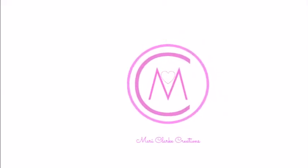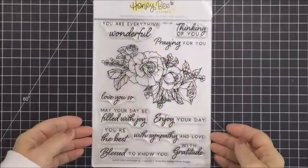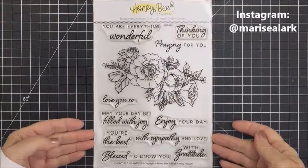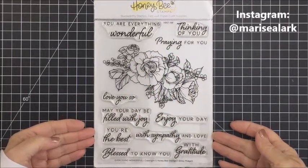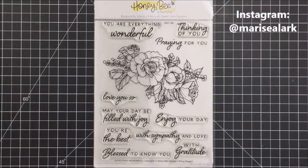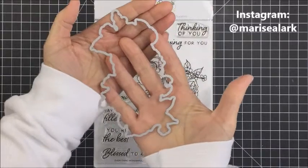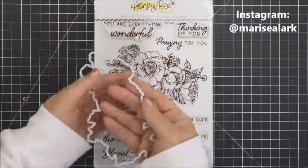Hey friends, it's Mari. Thank you so much for stopping by today. I have a project today for the Not Too Shabby Shop and I'm going to be using this beautiful Honeybee stamp set called Everything Wonderful. When I saw this I just absolutely had to have it. I love this floral image and this bouquet of beautiful florals. The sentiments on this stamp set are just awesome — you can also get a die for the floral piece.